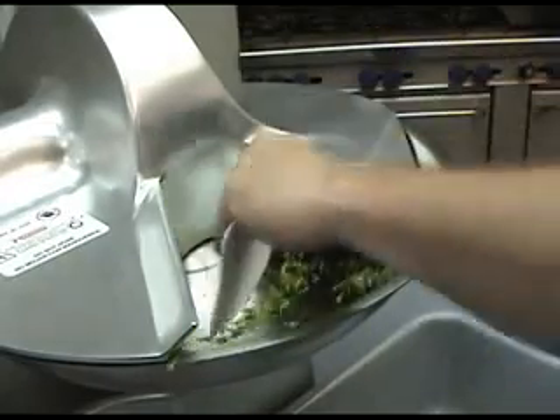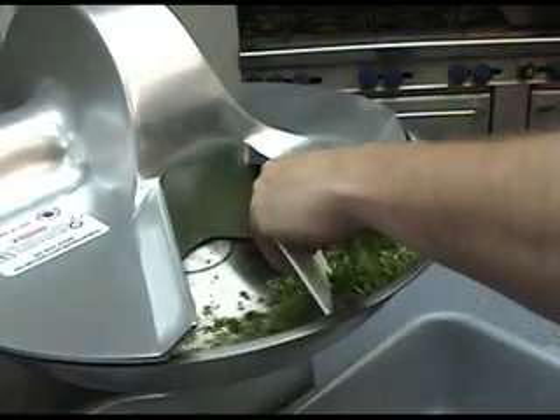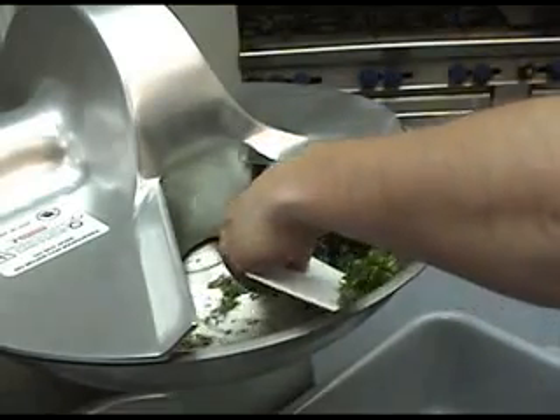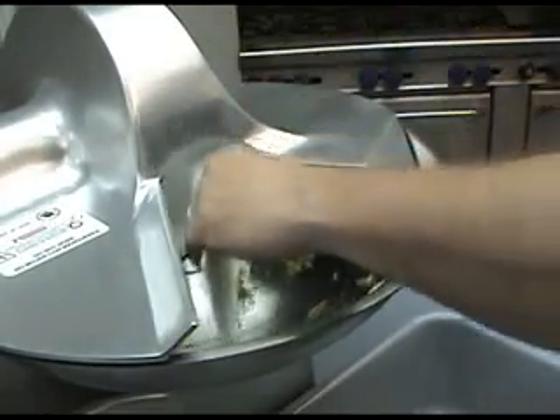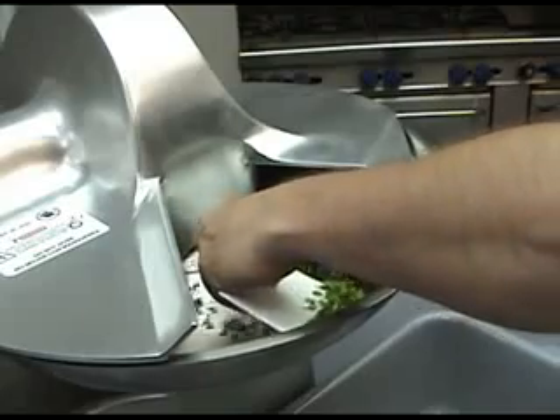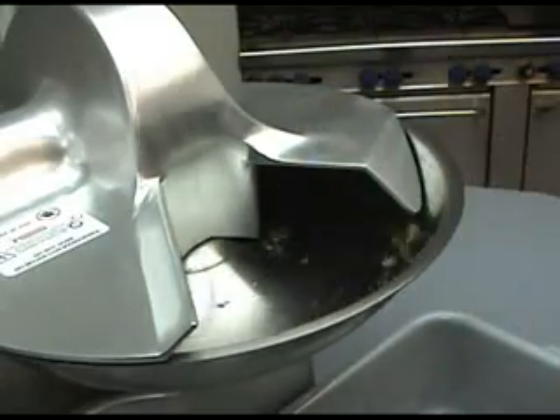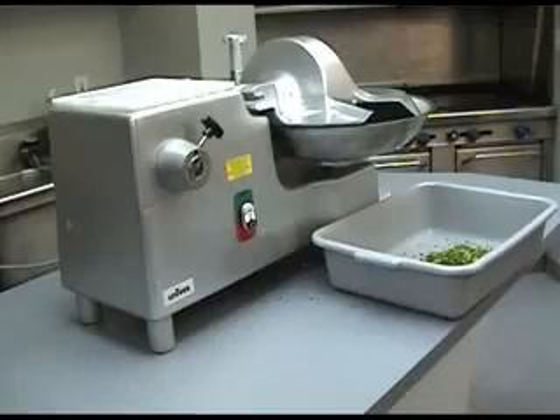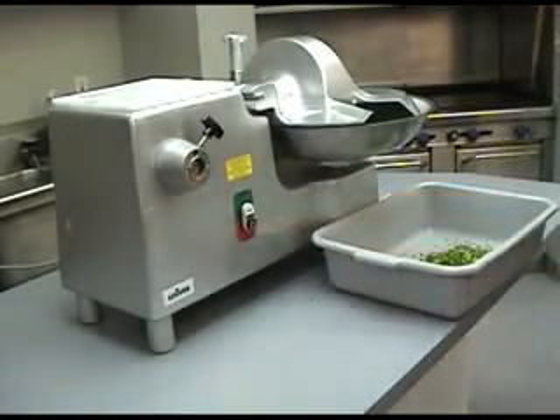To remove product, use a spatula or another kitchen tool to scoop product out of the bowl. Shut the unit off when finished.